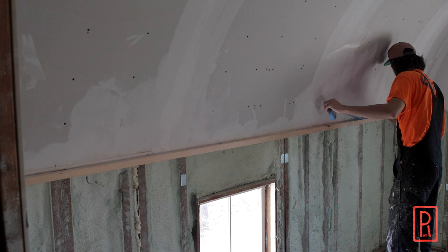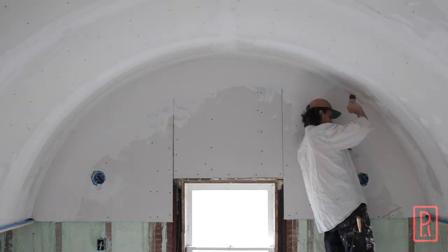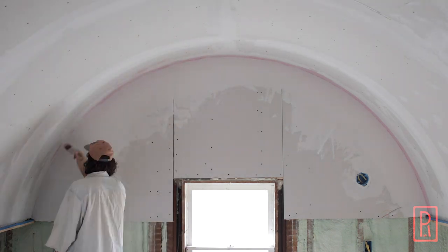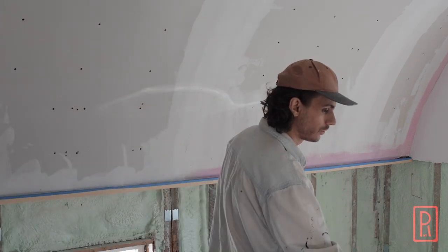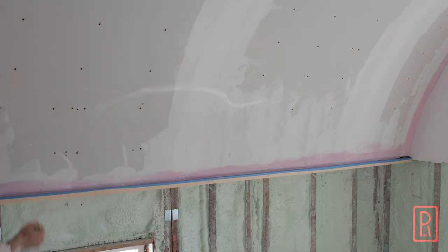I quickly laid some painter's tape to protect the finished piece of trim that covers the underside of the framing, which I'll talk about in a future video that will show all of the trim details for the room. Then I can start painting a bonding primer called Plaster Weld on every surface that will be plastered. I begin with the corners, trying to keep the Plaster Weld off the other surfaces as much as possible, then roll the whole vault.